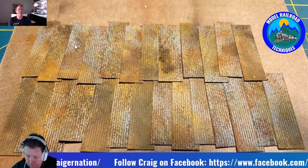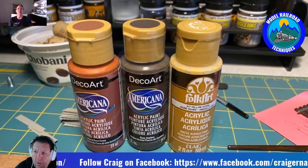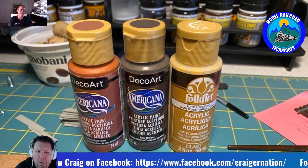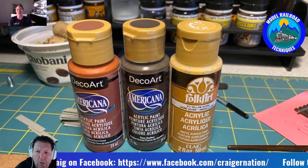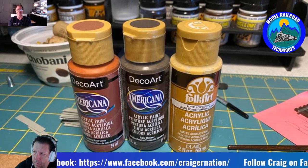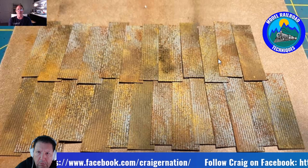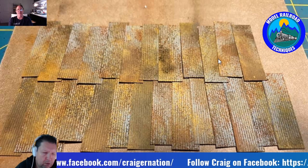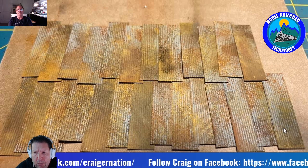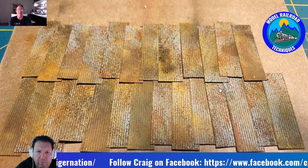Craig: The first thing I do is prime everything with a light gray. Then I'll take raw umber, raw sienna, and ochre color and just sponge it on. Then I come back with Bragdon pastels — sometimes while the paint is still wet I'll mix the pastel in with it so it gives a crusty texture. On this O-Scale diorama the whole structure is corrugated aluminum — I used acid on it because I wanted it to really eat away at the aluminum. That sheeting there is actually aluminum sheets, not paper. Darren: I like the paper myself.